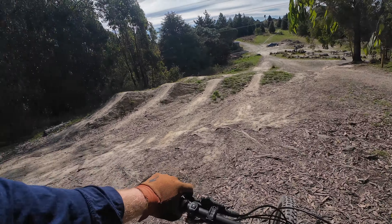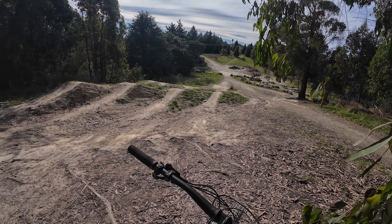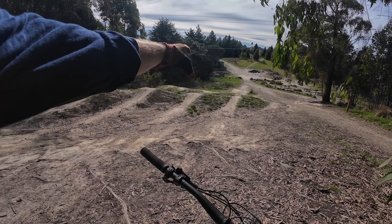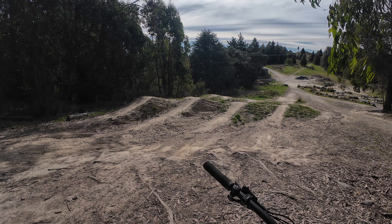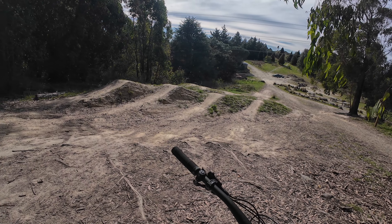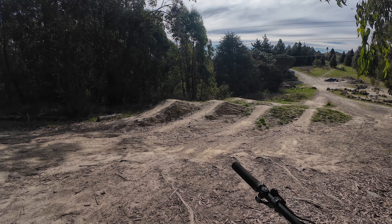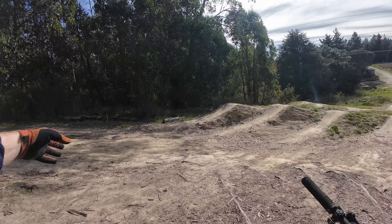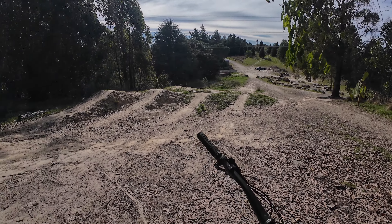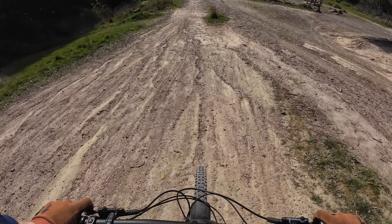I can only assume it's called the Quad because it has one, two, three, four jump lips - you've got the small, medium, large, and extra large. I have jumped the small and the medium, I haven't attempted the large, and I certainly haven't attempted the extra large yet. I watch people go off them starting just back up there and jump it like it's nobody's business.